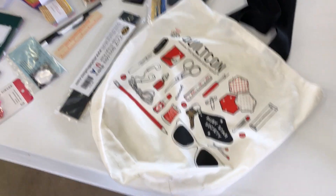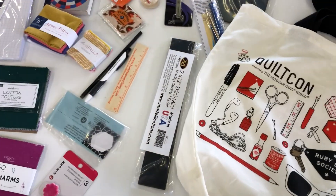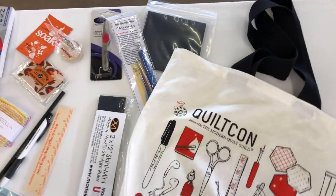Hey guys, this is my latest giveaway. Ann was able to get this bag at QuiltCon, and it was filled with some goodies. I'm going to throw in a few things from Martelli as well, so let's go through what I'm going to be giving away.